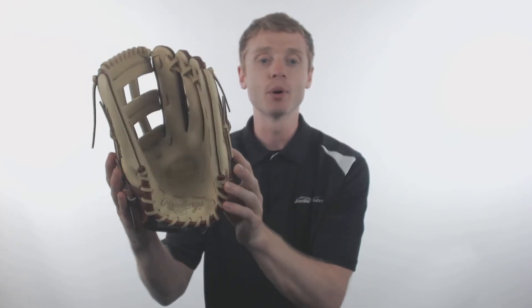These gloves are laced together by Tennessee Tanned Rawhide Leather Lacing, which adds structure, strength, and a perfect pocket.